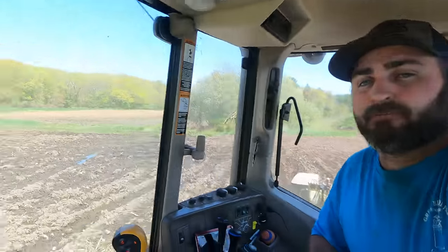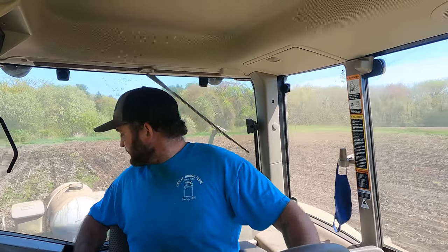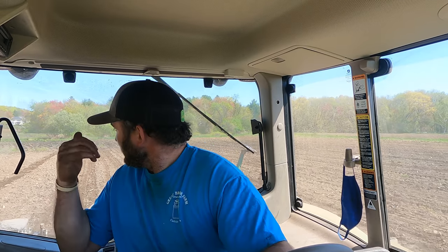I do have a wet spot here — there's standing water in there. Every year it's like that. We could tile it; drain tile underneath the ground takes out excess water without draining the soil. But the water level is pretty close here, so if we put tile down two feet, that tile pipe would just be full of water. On a dry year we plant through it; on a wet year we just plant around it.